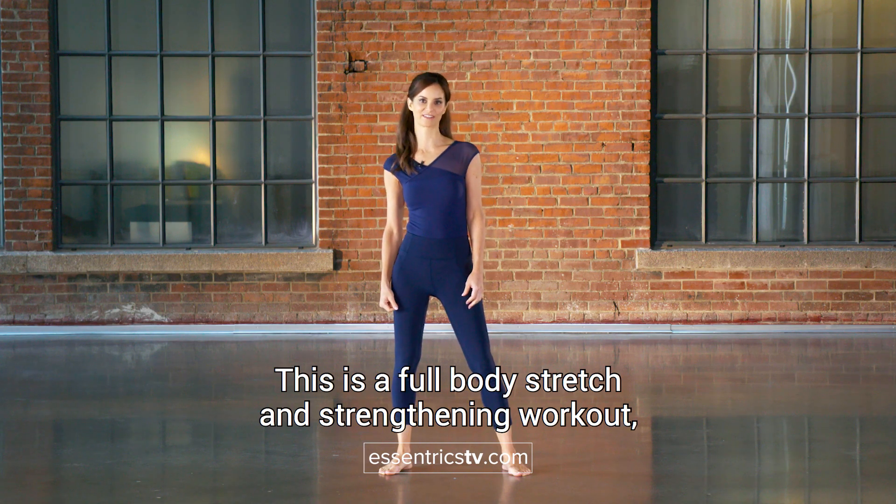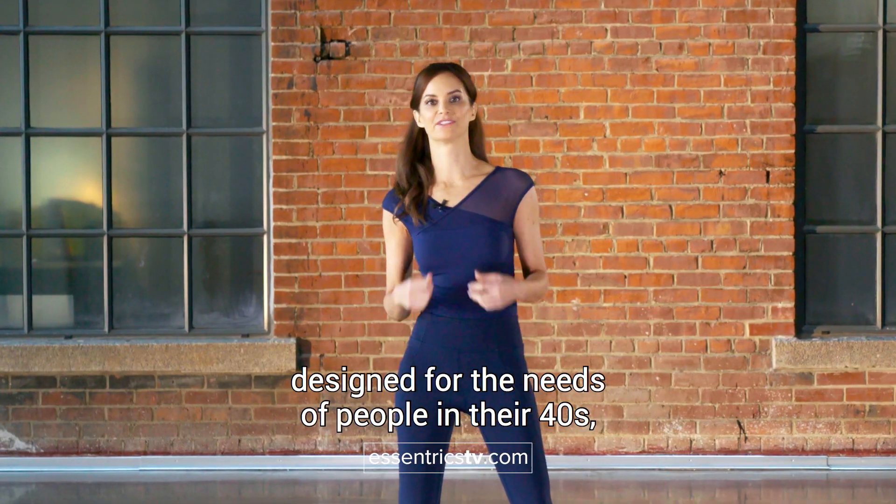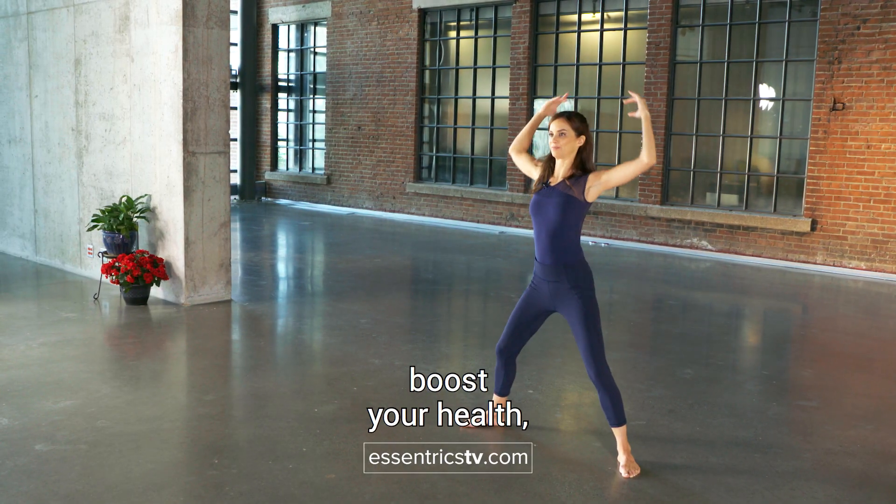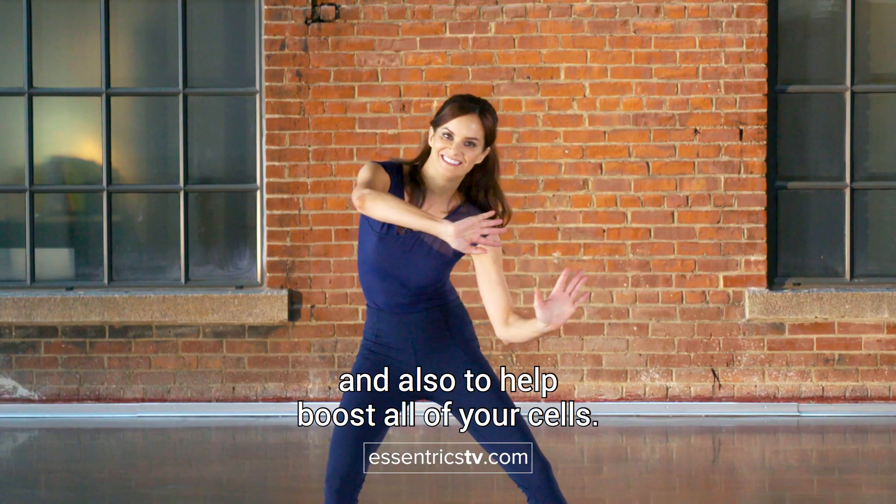This is a full body stretch and strengthening workout designed for the needs of people in their 40s like myself, to help tone your body, boost your health, and also to help boost all of your cells.